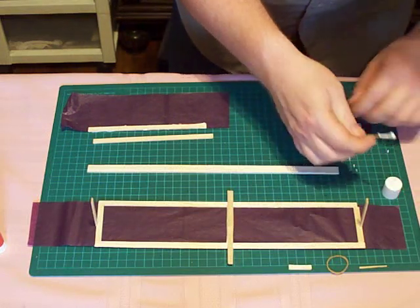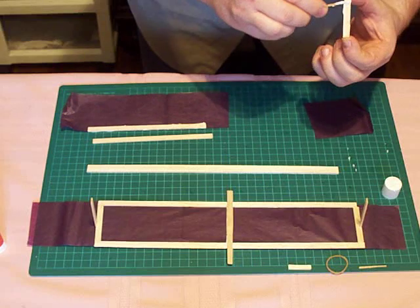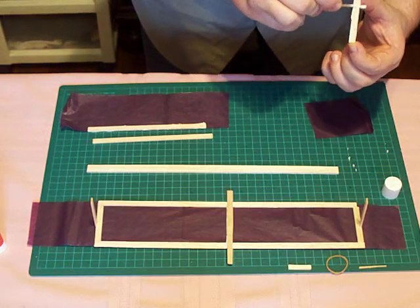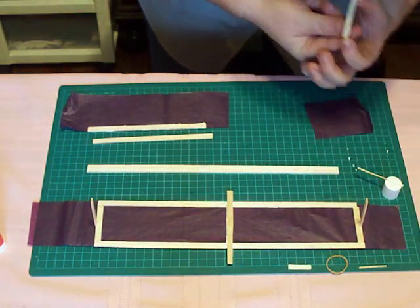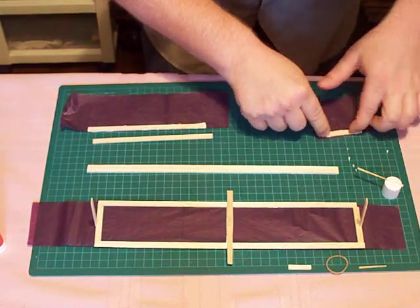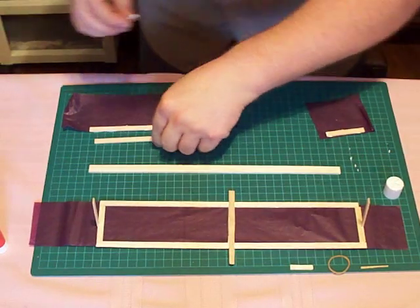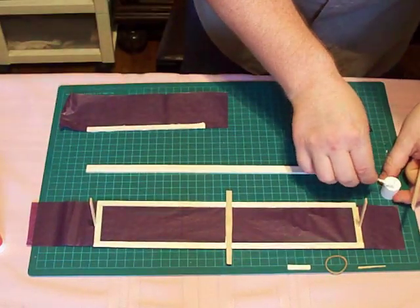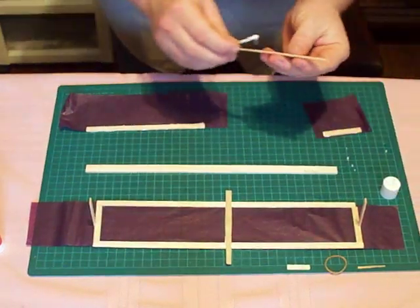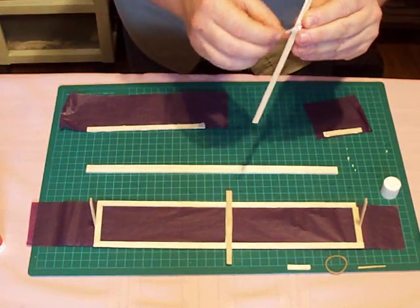And the same thing — we're gluing the fin, or rudder. Using a bit too much glue here. We also need a wing seat, so I'm adding a bit of glue along this six-inch piece, along the edge of it. Very carefully there.